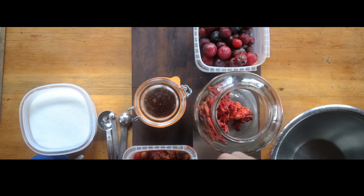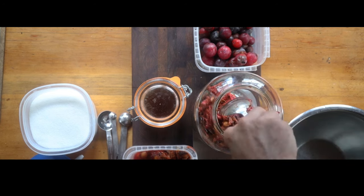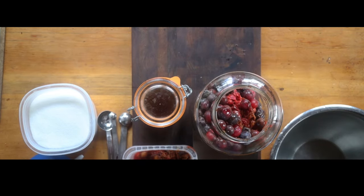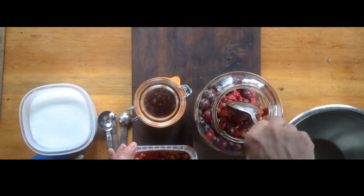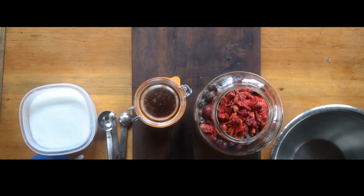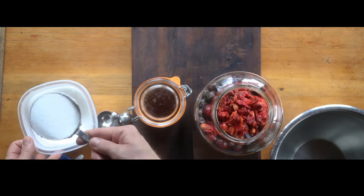Now I'm going to make some with wild plums. There's some pulp left over from making wild plum puree. I'm actually going to add some extra fruit too that were kind of past — they were too ripe and those are uncooked, so they're going to have a lot of yeast on them. It's going to give us some really vigorous fermentation.